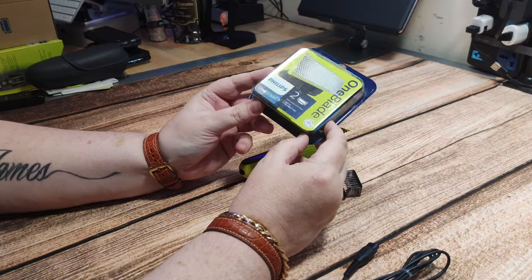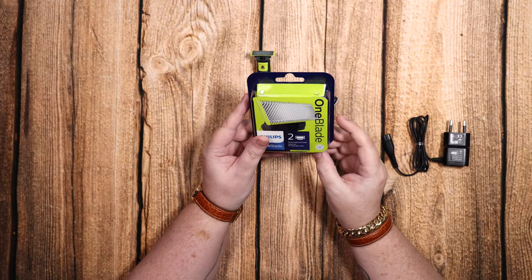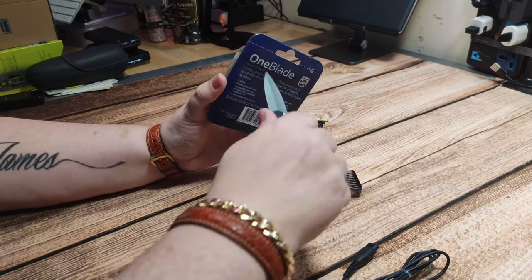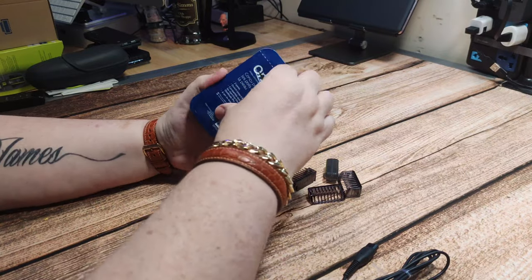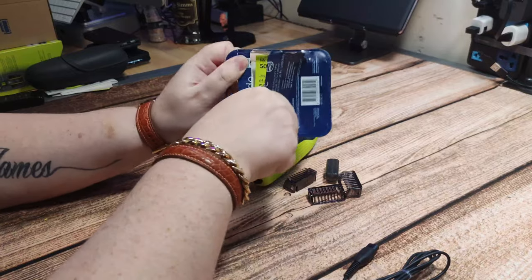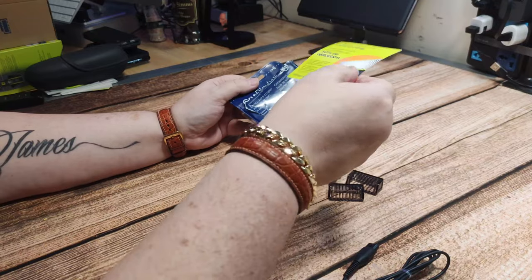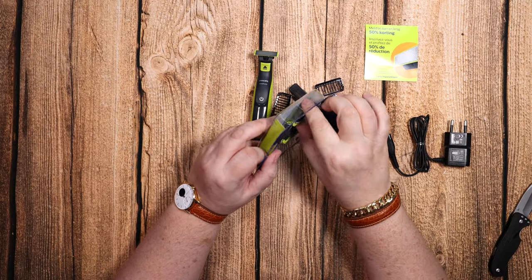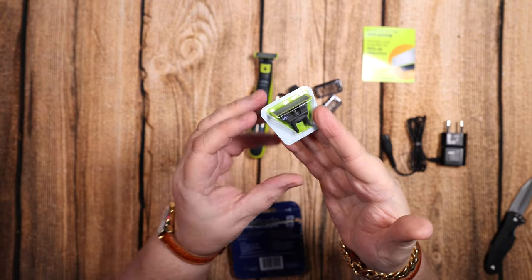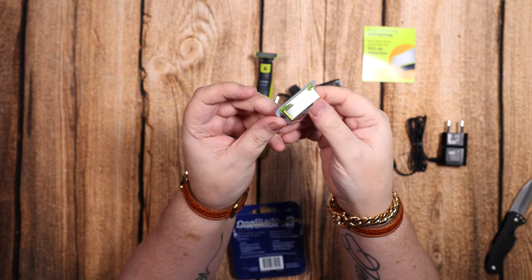This is the pack of blades I picked up as well — there are two in a packet and they say they'll last between three and four months. So with three blades in total it should last me an entire year. Inside the packet we've got yet another 50% off voucher for blades, and the two blades are in their own little individual packet — like a packet of cheese.